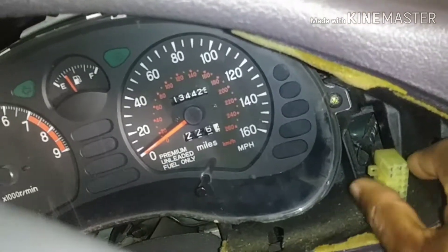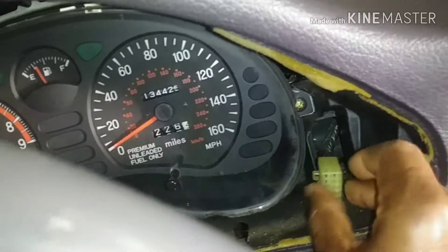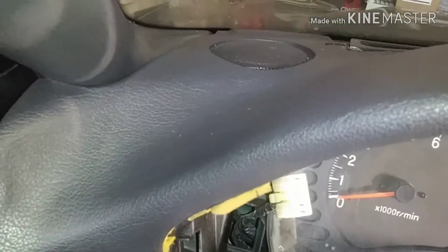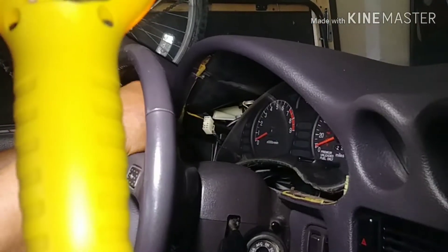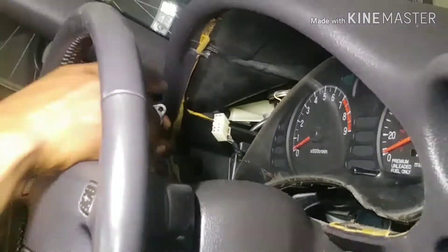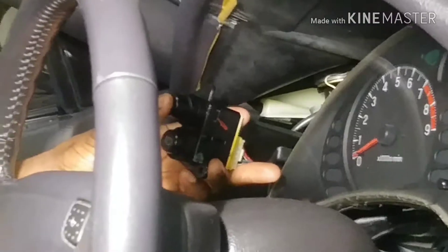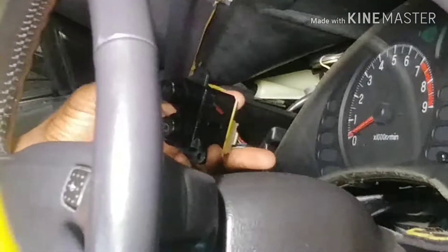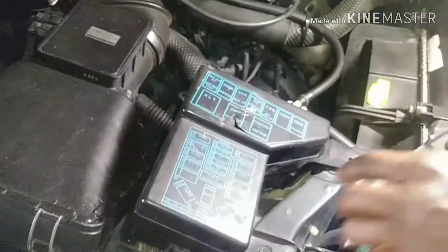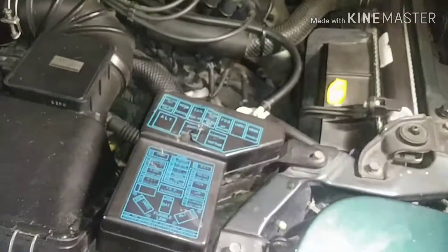There are two switches here. Unsnapping them is very easy — there's a little tab you press on to release them. I press the tab on the left one and it releases. Now here's the new replacement switch. Before I install it correctly, I'm going to test it first. I'll place it here, connect the battery, and see if this thing works.